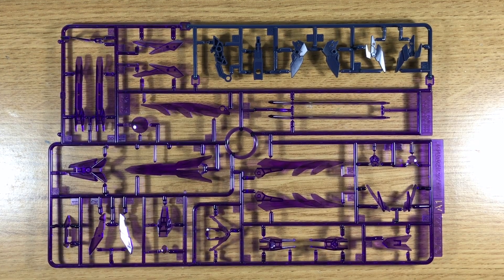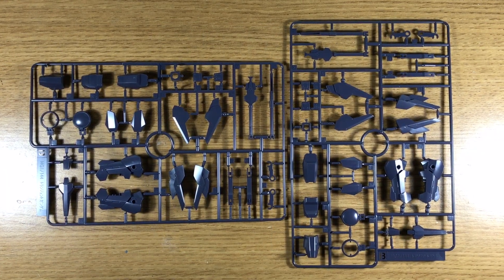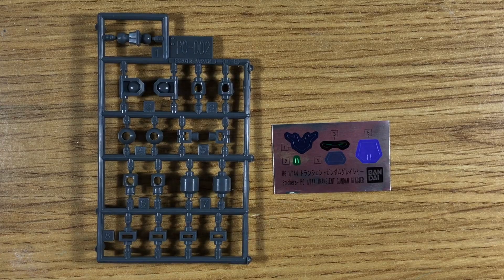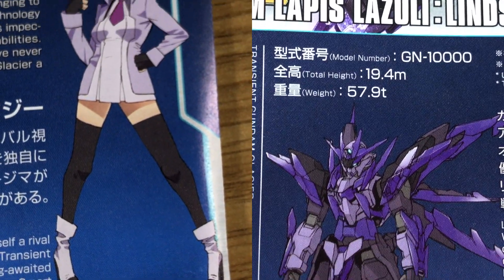Seven plastic frames along with some polycaps and a small sticker sheet make up this HG's modest part count. On the face of it, the variety of colors seems nice. The kit is based upon the original Transient Gundam, and for that reason you won't find many new parts here outside of the candy-like clear purple plastic.